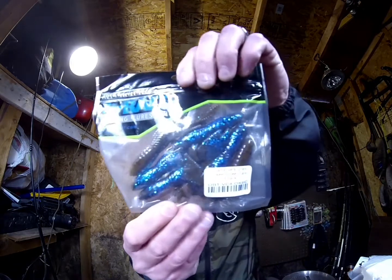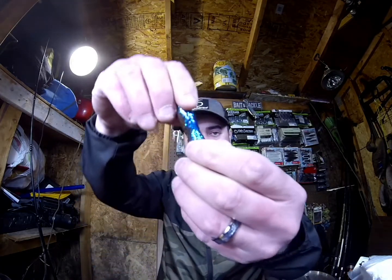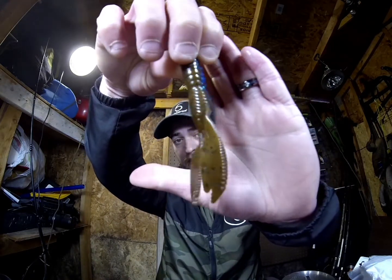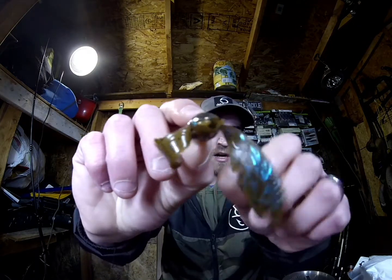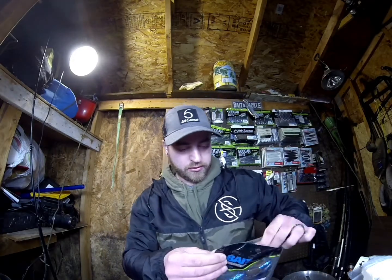Next we got the O-Baits Versi Craw — the Okeechobee Craw. This is a 4-inch crawfish. These O-Baits were about a buck 75 a pack. Very nice looking craw. I actually have a bunch of these, so these will be in giveaways because I really do like these craws. They also have a hollow head, so it actually will catch an air bubble and send up an air bubble while it's dropping. Great little trailers, or just Texas rig them.